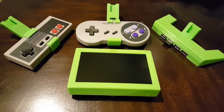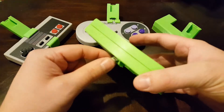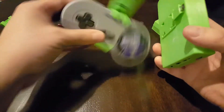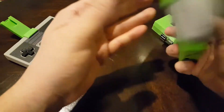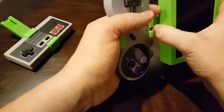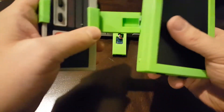What makes this portable emulator unique is that I developed and designed this system of a USB dovetail mount that allows you to connect different kinds of controllers. I've got one here for the Super Nintendo — you slide them together and then you can play Super Nintendo games because the USB joins them together.